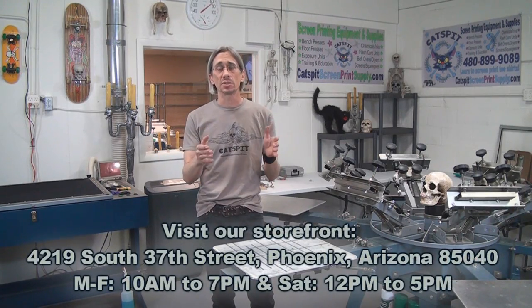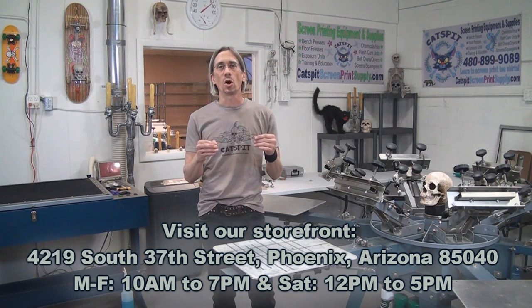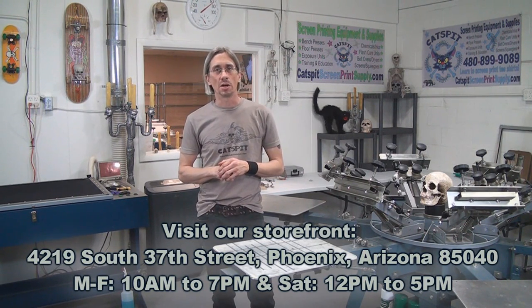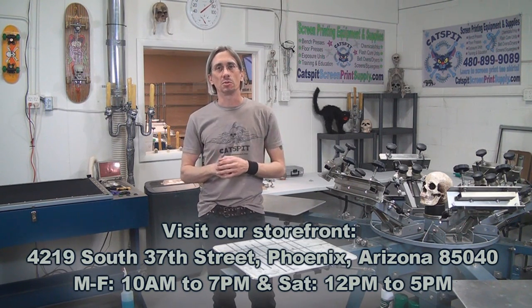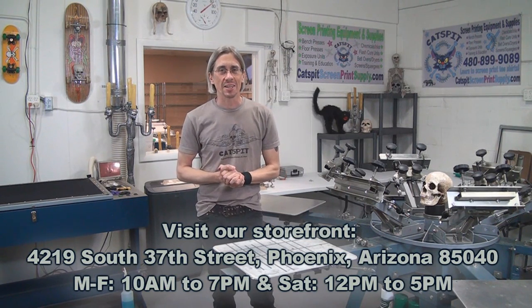So that's it. I just wanted to show this to you because we finally have a professional install of the venting, and it's something that a lot of you would probably want to know about. I figured we would show it to you as we move forward and get back into some screen printing videos.